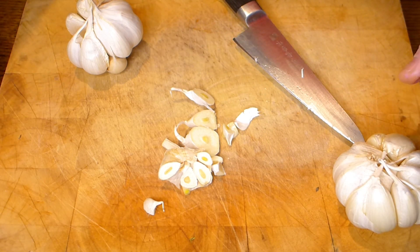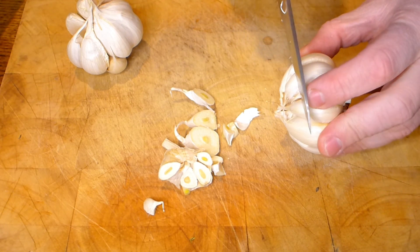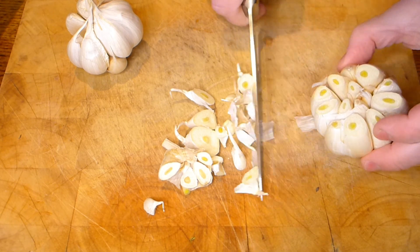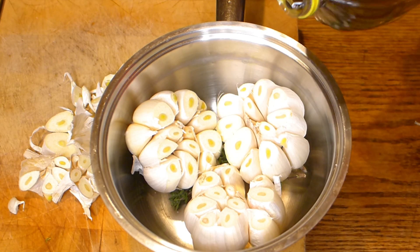Just to show once again — just cut the top. Okay, you lose a little bit of garlic but it's alright. Don't worry, that skin will go into the oil as well.